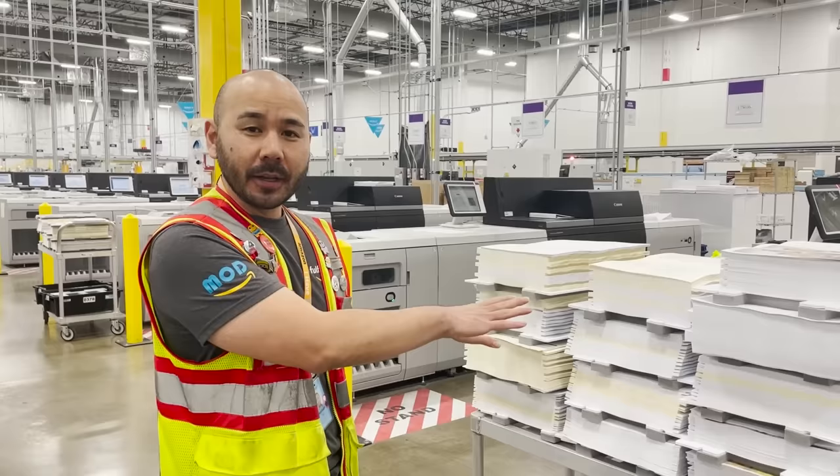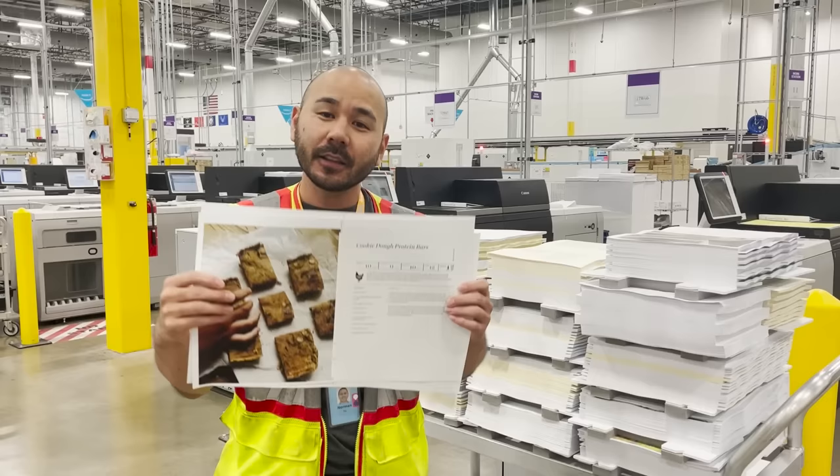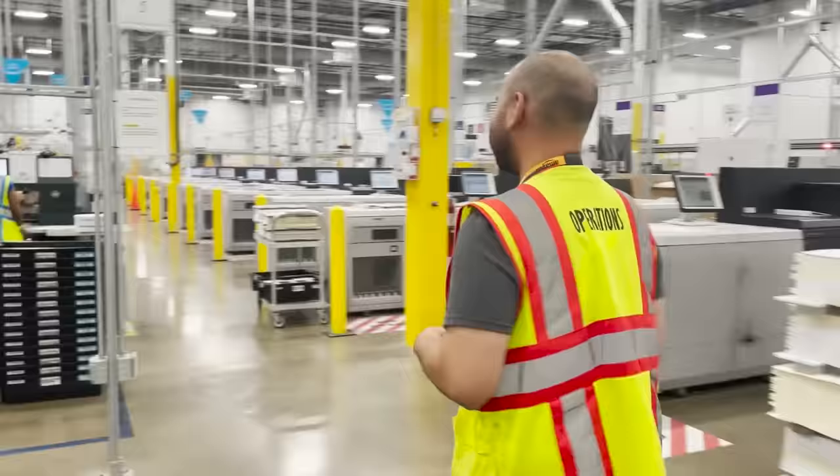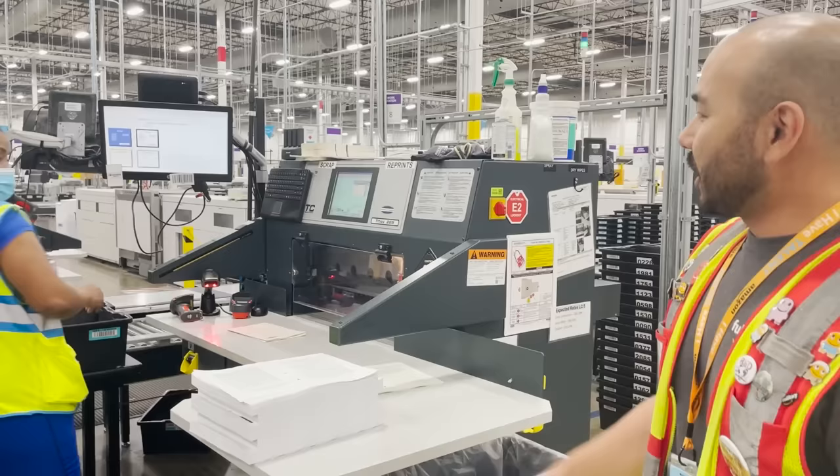Once those book blocks come out of the cut sheet printers, the printer operator is going to stack them in print order on this cart. The next step of the process is what we call Titan cutting. The Titan is a machine that is essentially going to cut this book in half, and then we're going to fold it and send it on to the next process. We have Ms. Brenda here who's on a Titan — she's cutting the books, scanning the barcode, and placing them into the totes.